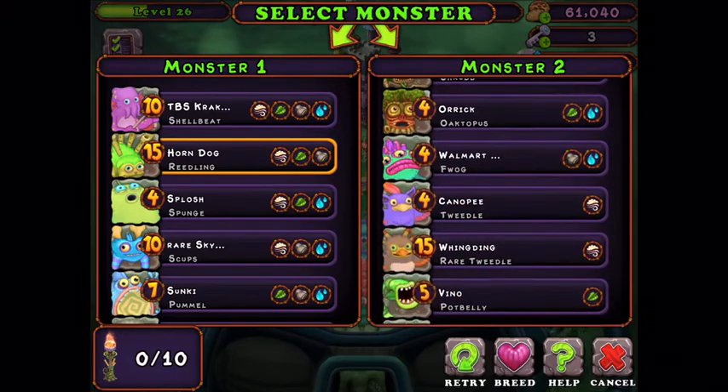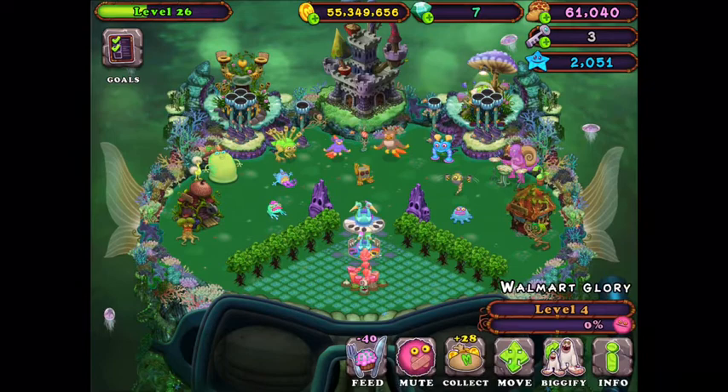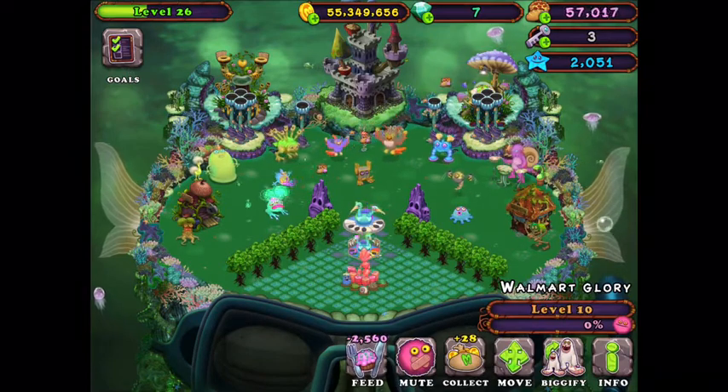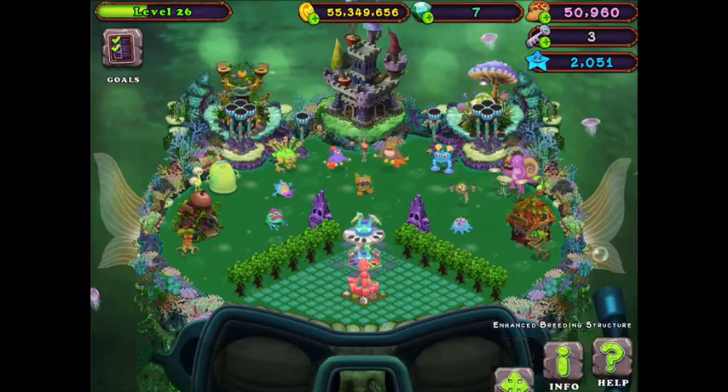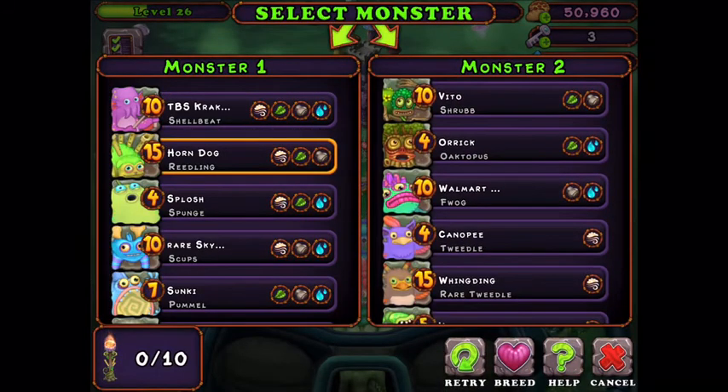You want Breedling and Frog. We should upgrade Frog just for this. So you want Breedling and Frog.